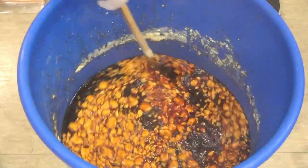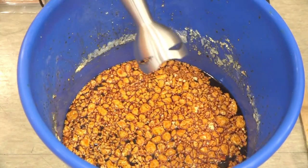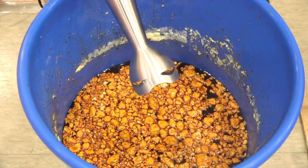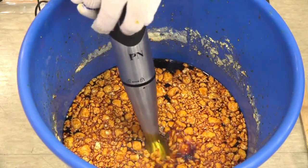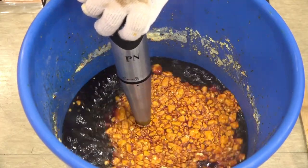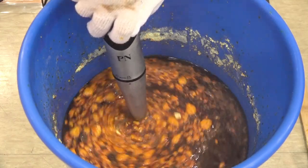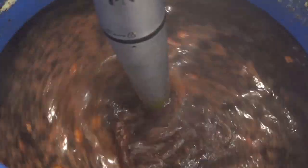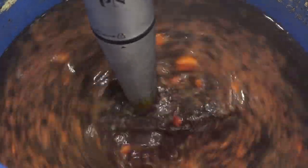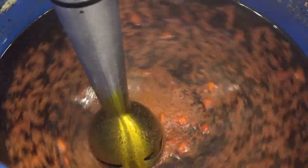This is how it looks after 10 minutes. You can also use a hand blender to accelerate the procedure, but make sure you are using a stainless steel one. Using a blender shortens the time, but I do not recommend using it in the early stage — so stick with the wooden stick in the initial process.